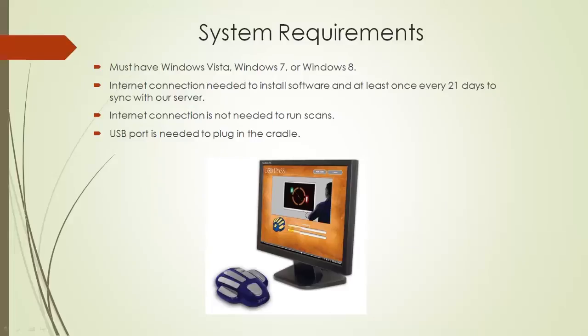The other thing that's very important to know is the system requirements. Right now it's required that you have Windows Vista, Windows 7, Windows 8, or Windows 10. We are working on making it Mac-compatible. The early estimate is early next year, 2016, for Mac compatibility — though that's an early estimate, so feel free to reach out to us for a better date.